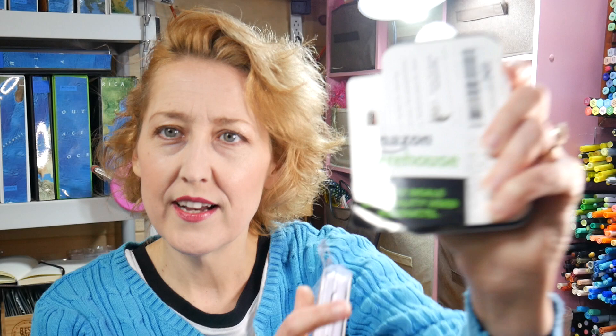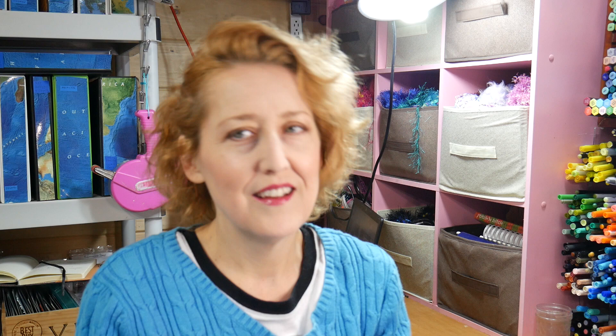So I got these right here. They did come in two different shipments, probably because they were at different warehouses. It says 'Amazon Warehouse — great deals on quality used products' — there's a sticker on both of them. Let's open these up and see how they look. I told a friend that I had ordered used watercolors and he's like, 'ew, the yellow's going to be all mixed up with the green' — but it's brand new! These are completely wrapped up in their plastic and paper. It doesn't even look like anything's been mixed on this palette.